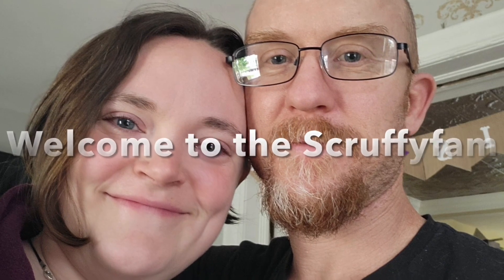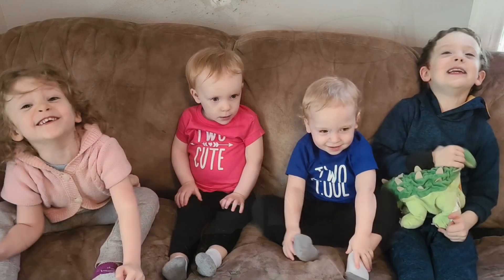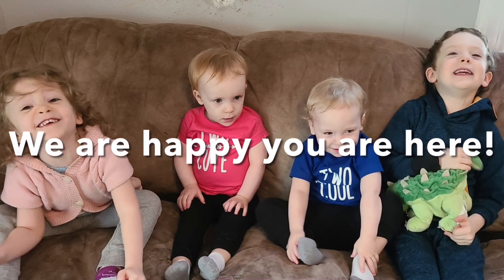Yankee Hill Resonator K, .30 Cal. What's up guys? Joe here from ScruffyArms.com and the Scruffy Fam.